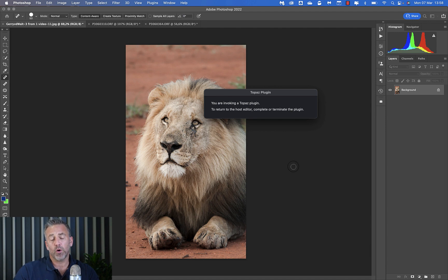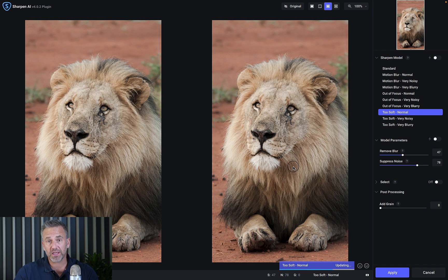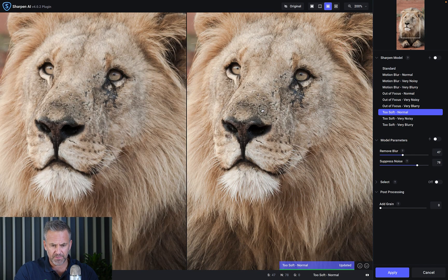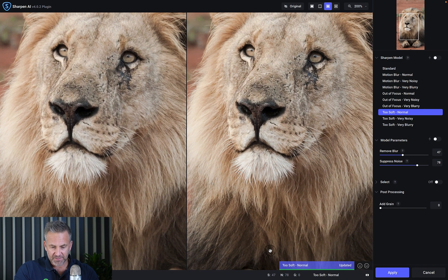When you select Sharpen it launches Sharpen AI separately. You work in it and then it sends the result back into Photoshop. Here's a quick overview: before on the left, after on the right. You get different views — very similar to Nik filters. We can zoom in, and I want you to notice a couple of things. One drawback I've found: see this bar down here — soft, normal — that's the sharpening model I choose.